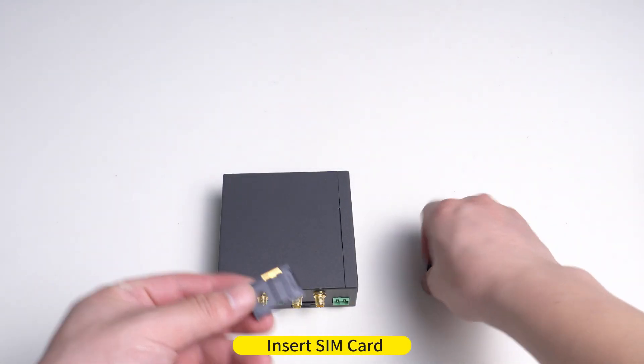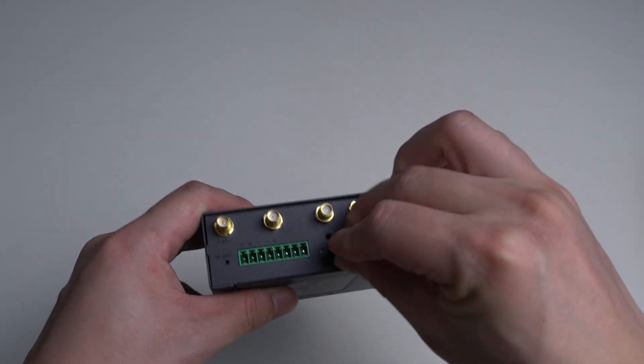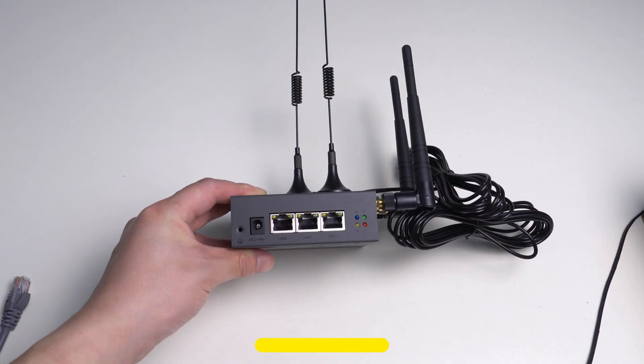R320 Quick Start. Step one: Insert SIM Card. Step two: Power On.